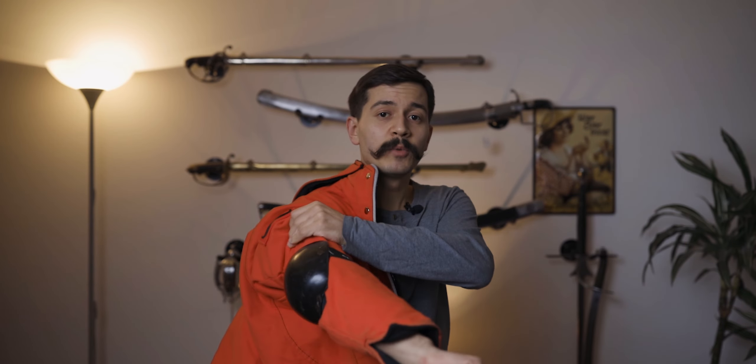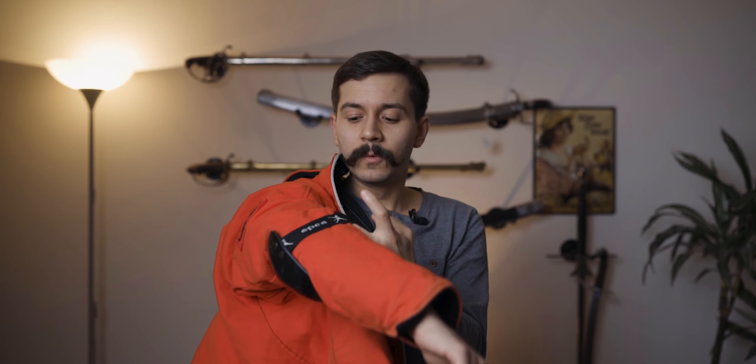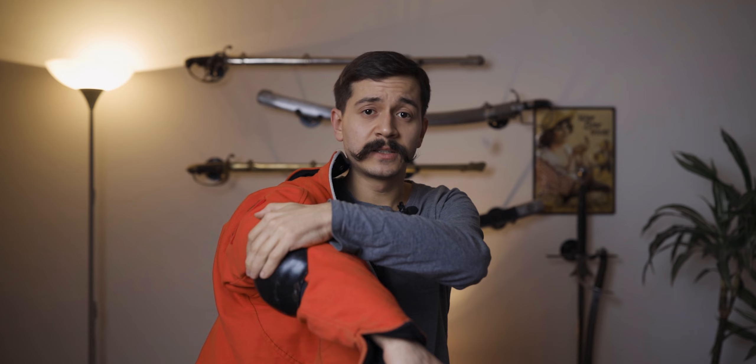Another item you will need, in my view, is some kind of elbow protection. I use a Spez one that mounts on the outside of your jacket where the elbow sits. You will get hit a lot on the elbow in saber fencing, or at least there's a high potential that you will. Just get one and be safe, because you don't want to get injured in the elbow — the bones in there are quite delicate.